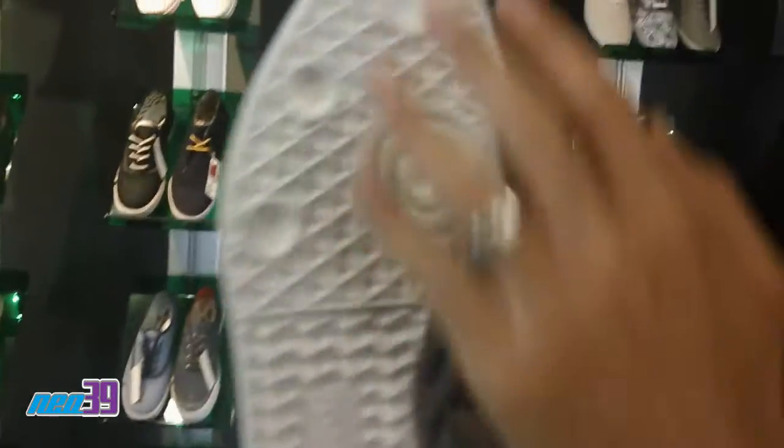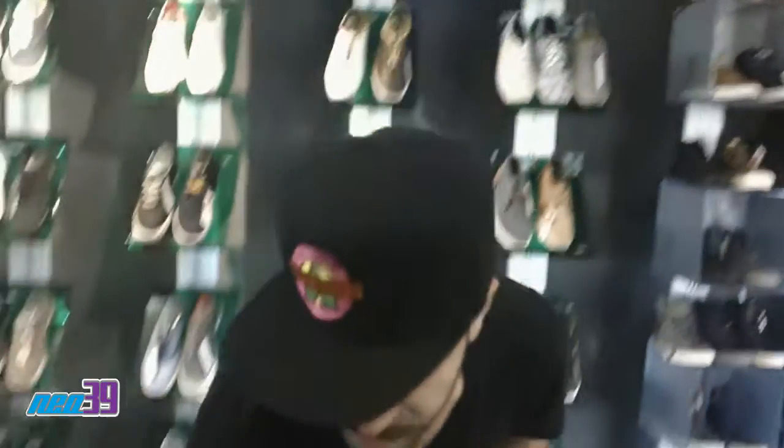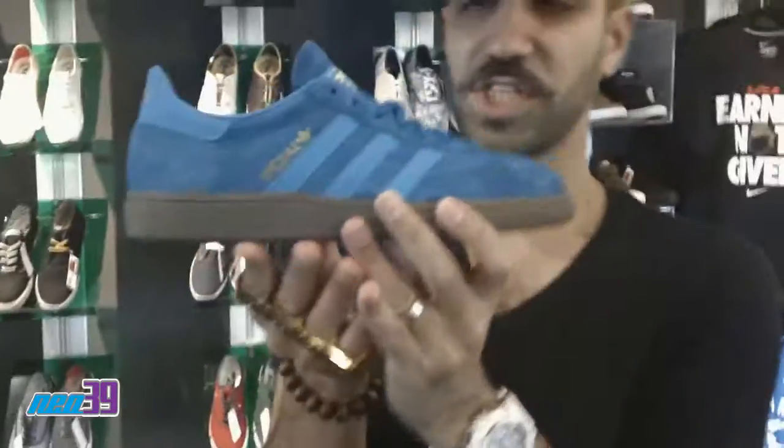And here's a quick shot of your sole. Real clean, real classic, great summer shoe. But the one I'm really feeling is the Spezial. Check this out.